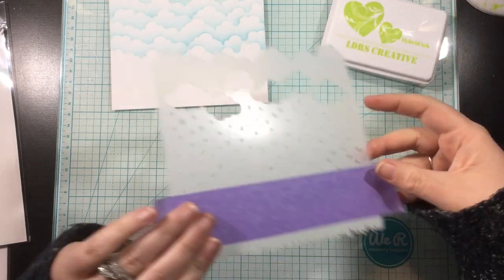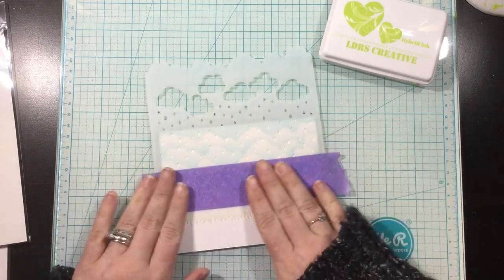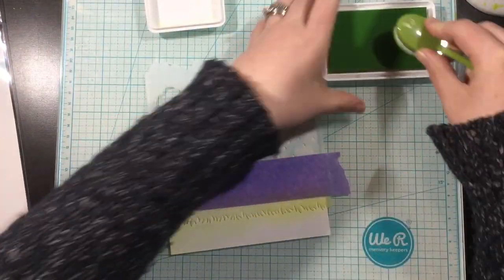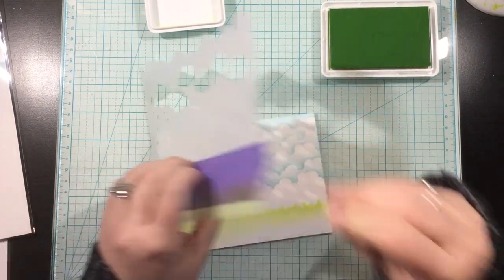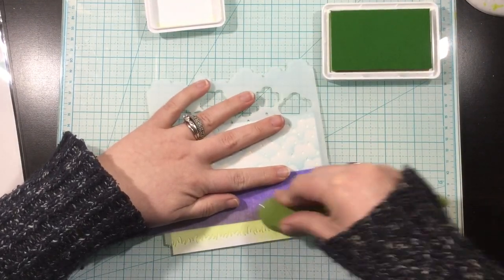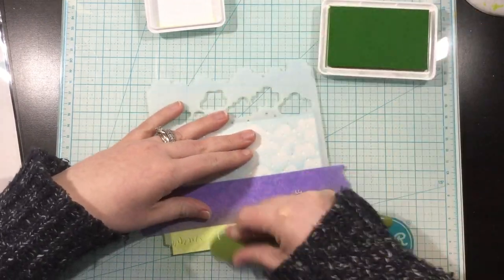Once I was done with my clouds, I decided to blend some ink off the bottom of the stencil. This is going to be the new Prickly Pear Perfection ink. I ended up covering this up — it worked better with my card design to use a die cut from the In The Grass die set. But I wanted to keep this in here because I wanted to show you this Prickly Pear Perfection ink color. It's probably one of my favorites from the new hybrid ink collection — such a bright and happy green.